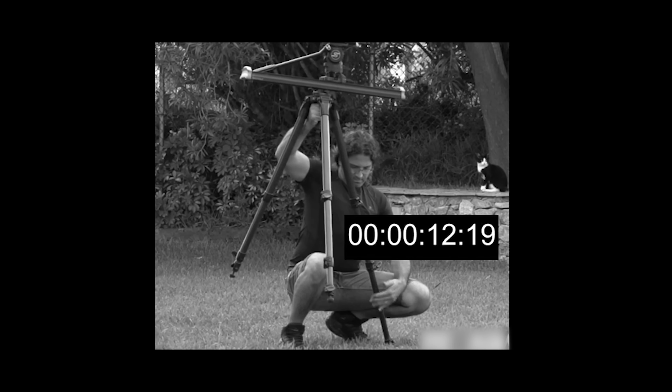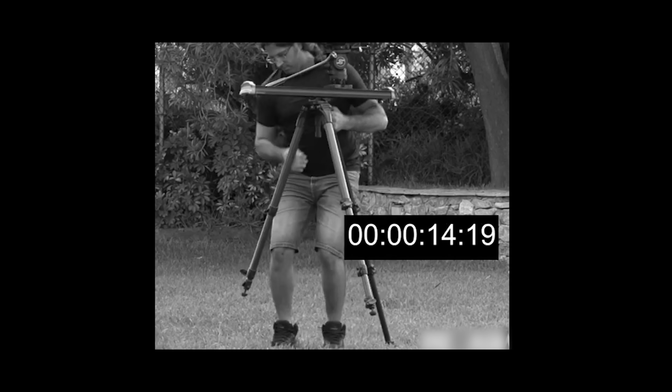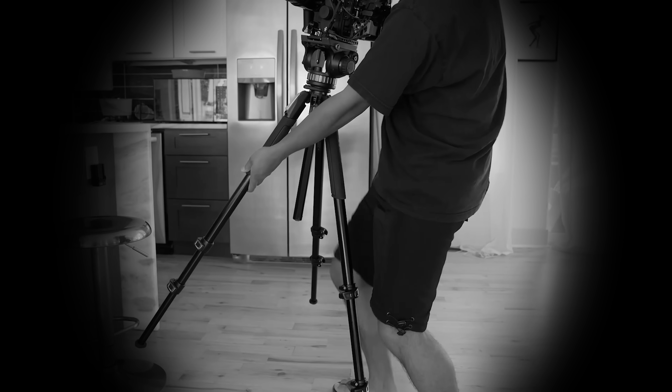Think of the countless number of people who tire themselves out just to adjust their frames. Any pro camera user knows this agony very well. This is unhealthy and also puts valuable equipment at risk.